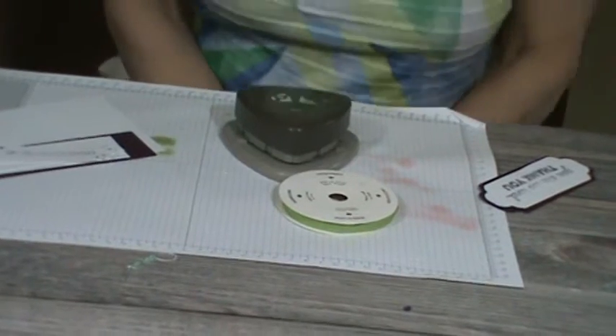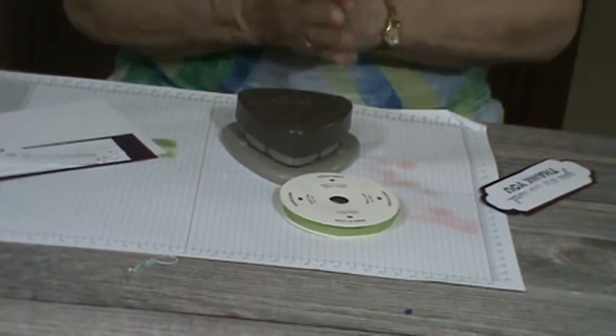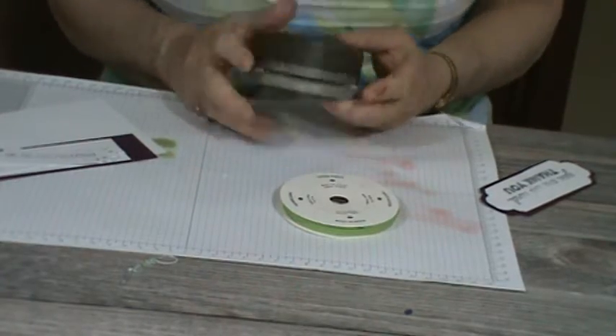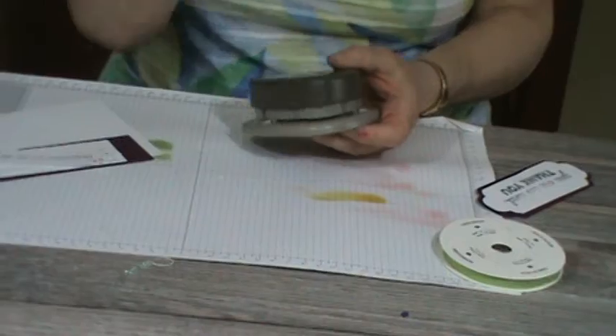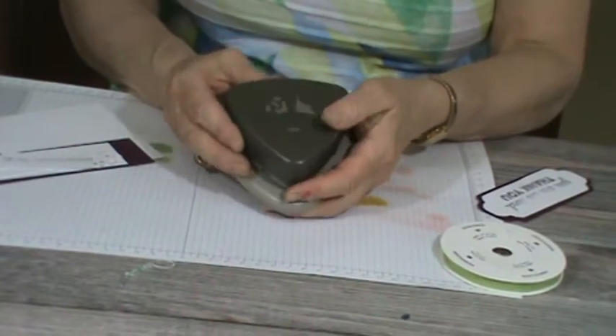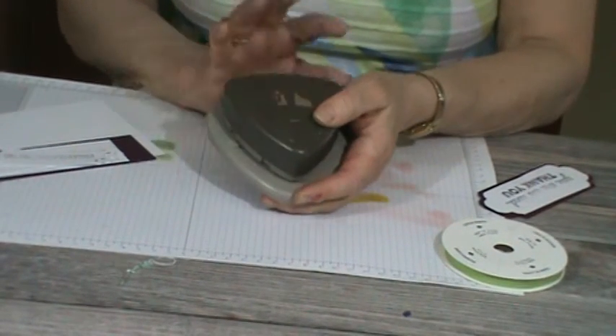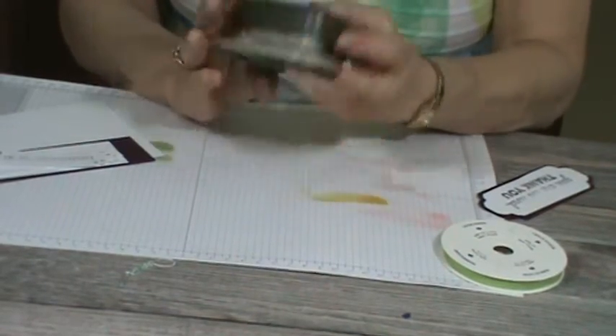Hello, this is Pamela, the Stampin' Pink Rose, and this is a Wow Wednesday, so it's a quick tip. Our tip is on one of these items that's retiring out — I was kind of like, I'm crying — because it was relatively new last year. I absolutely love it because I think it's versatile, and it is the Curvy Trio Punch.